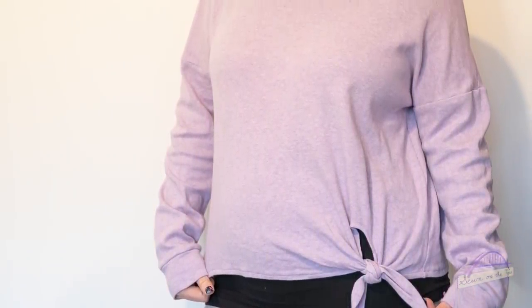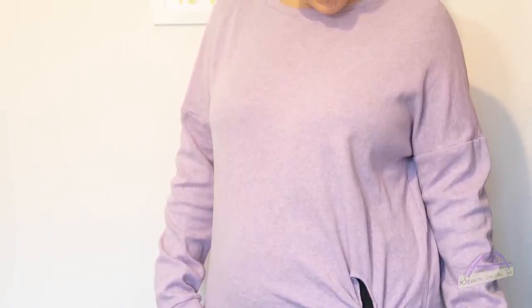The second thing I made was the Megan Nielsen Jarrah sweater, which I've made a few times before. I made this in a beautiful lilac sweater knit from Guthrie and Garney — just the most gorgeous quality, so soft. This Jarrah is the same size as my others but seems much bigger; it's got a real cosy oversized vibe and I like that. I made the tie version again and I would really recommend the pattern — it's straightforward and just a comfy, cozy make.